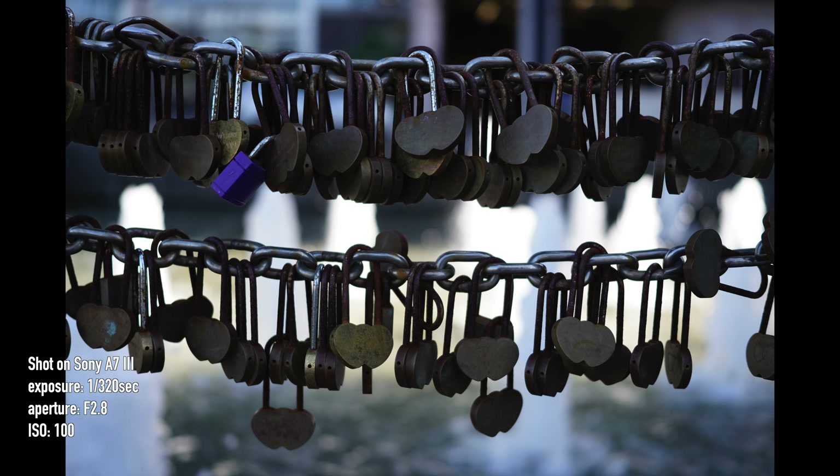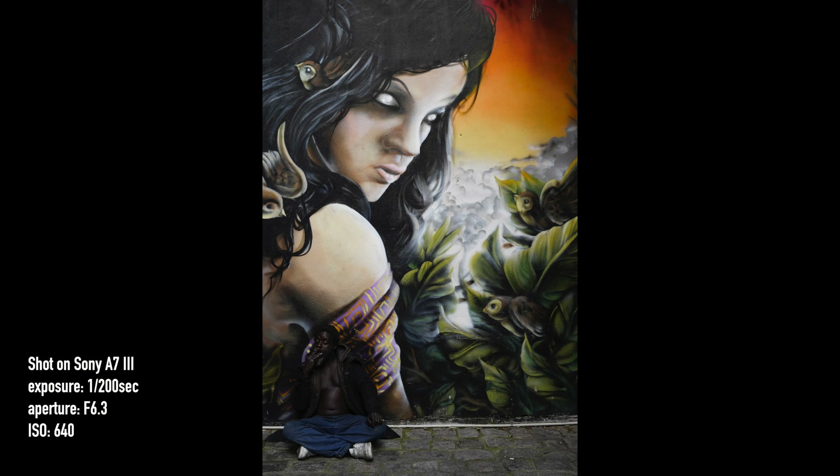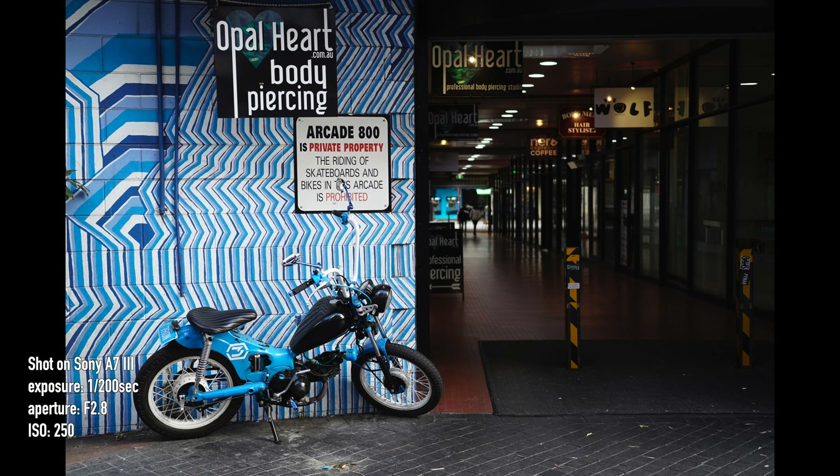On close inspection, the photos from the Sigma look sharp, especially when stopped down. Chromatic aberration is a non-issue, but vignetting is quite noticeable wide open. Whether this is a problem for you or not, it can be fixed in post.